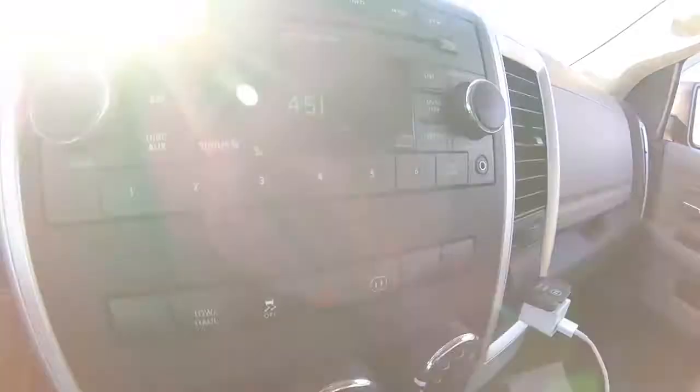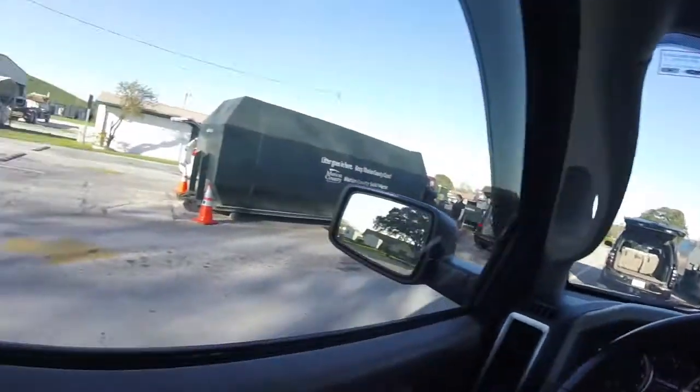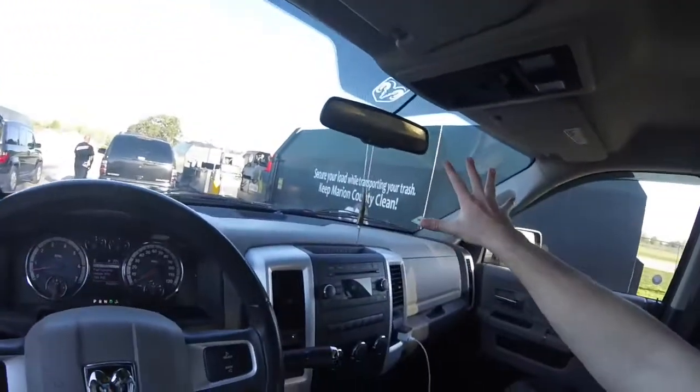It's 5:40 right now. Takes me about 5-10 minutes to get to the dump. Got all the trash in there now. It closes at 5:00 — so this is gonna be cutting close. Alright, I made it just in time — about 8 minutes to spare until they close. Made it pretty close, but I made it. They're not gonna kick me out or refuse to take my trash. About to pull up and load it all in the big compressor.